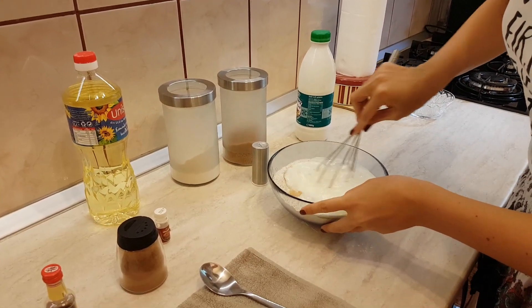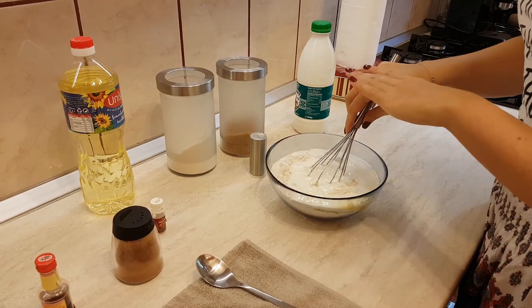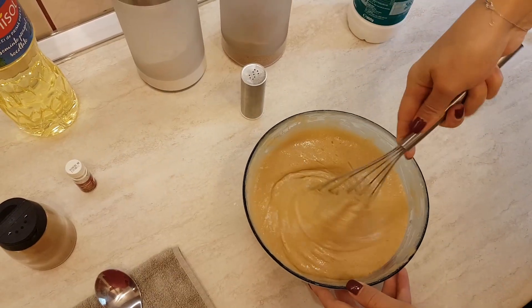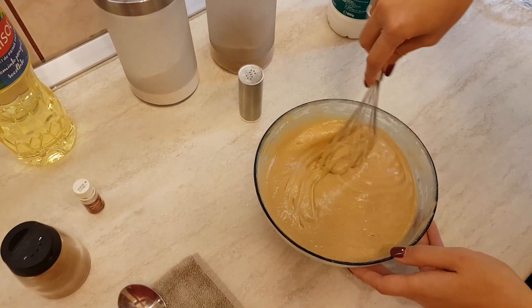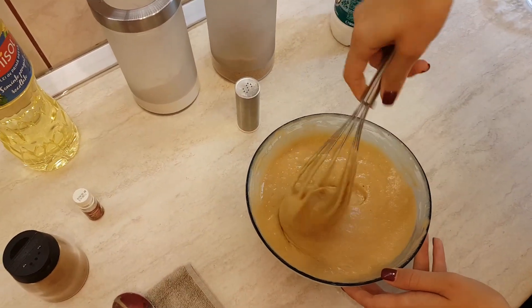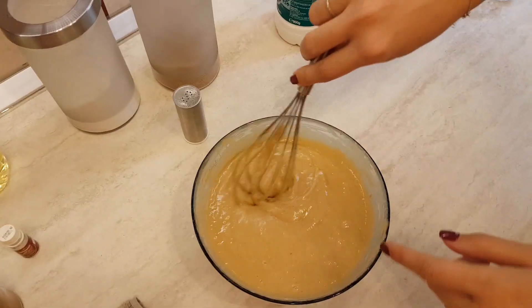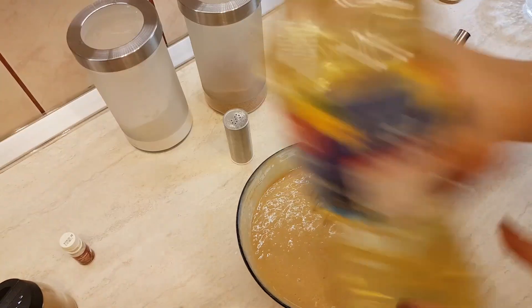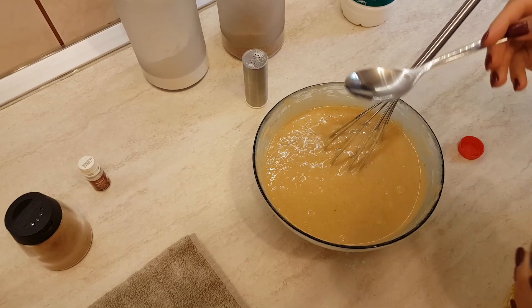Now we should mix it all together. After you have mixed it, it should look this way — a little bit gooey — and you should mix until you don't see the sugar crystals anymore. It looks brown because of the brown sugar. Now we will add the oil — three spoons of oil.